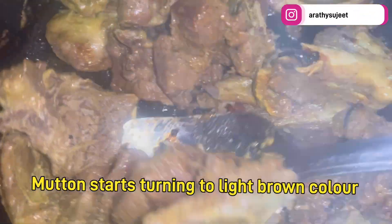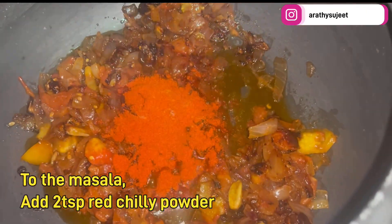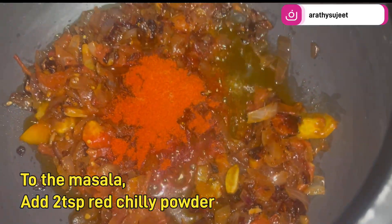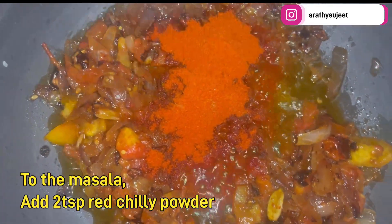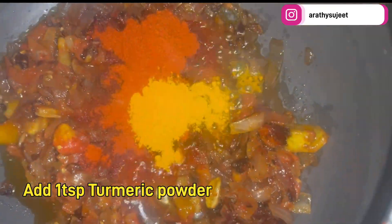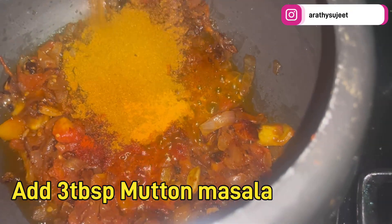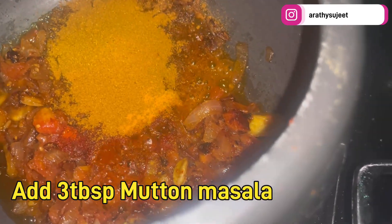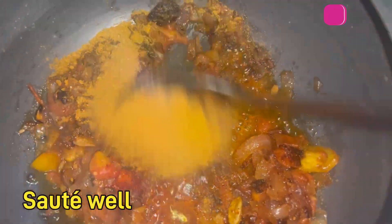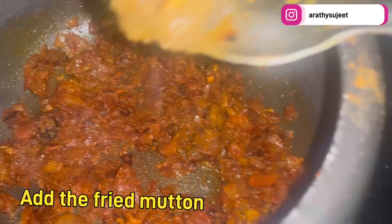The mutton pieces are cooked and our onion-tomato mixture has started leaving oil. Now we'll add the masalas: around two teaspoons of red chili powder, a teaspoon of turmeric powder, and around three tablespoons of Shakti mutton masala. Sauté the masala into the onion-tomato mixture very well until the raw smell disappears.